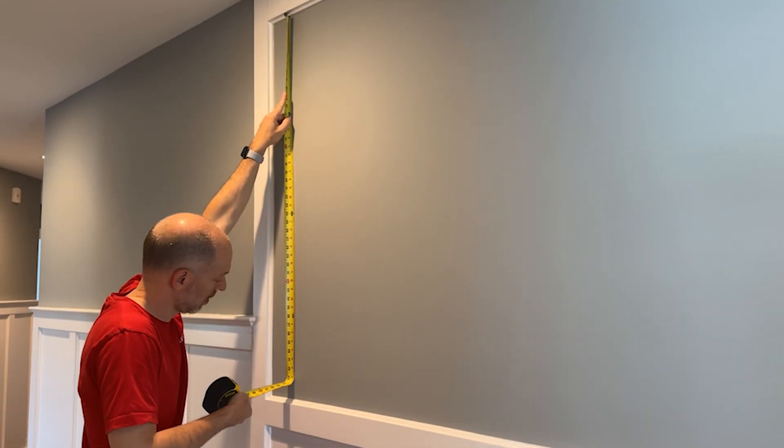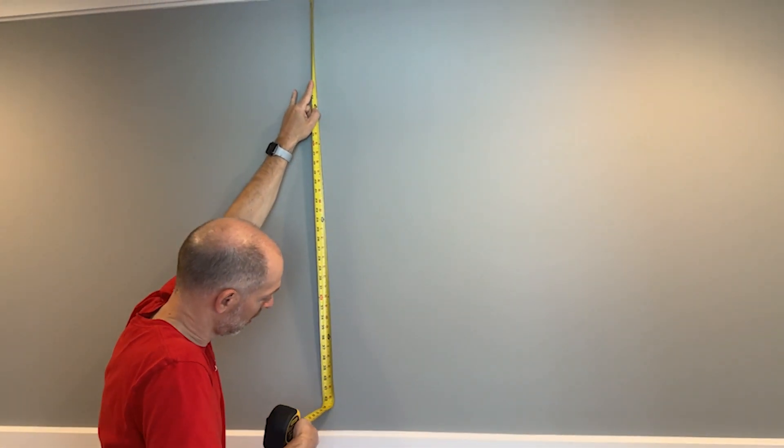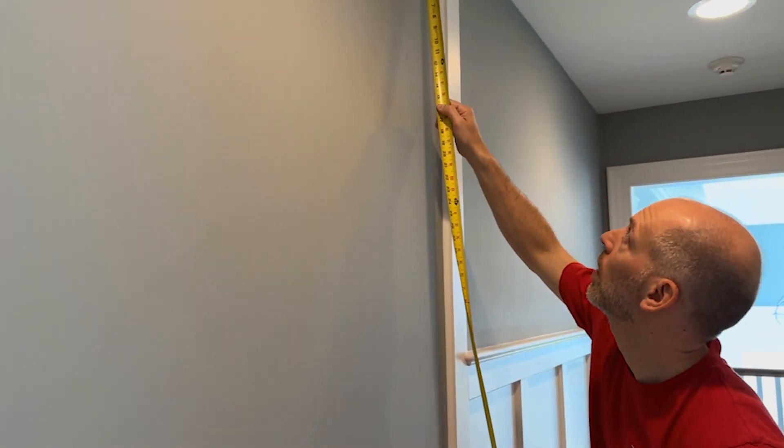My sister asked if we'd be willing to make something unique for this space. We first took measurements of the height and width of the space. Because the area is so large, we measured it like we would the rough opening of a window or a door, and took measurements at three locations.